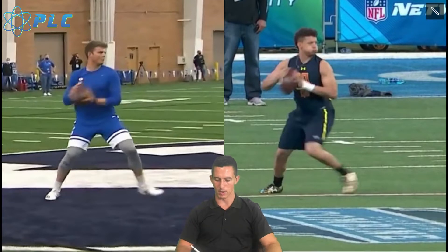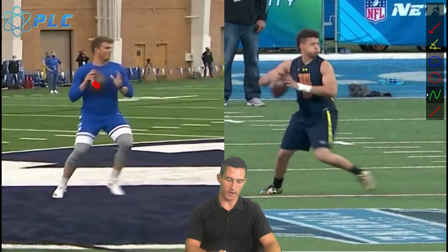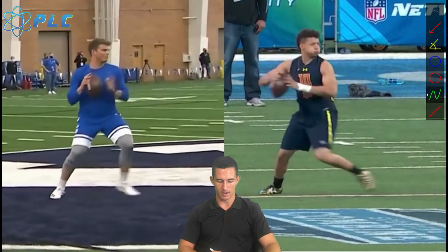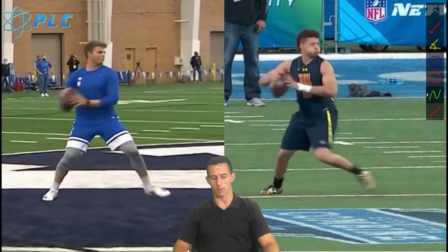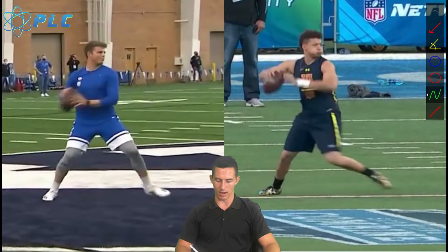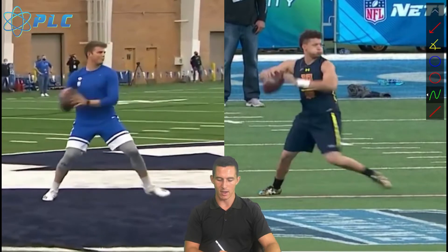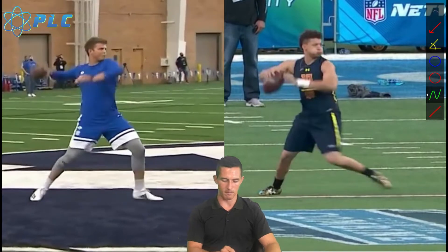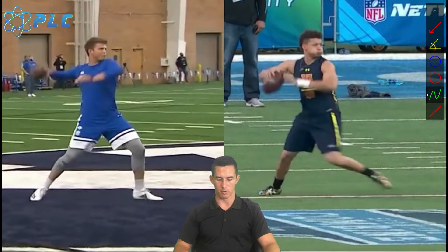There are many ways to utilize the upper body when throwing. One big thing: we don't want to drop the ball too far down when loading back. We want to keep the ball at least at belly button height. Dropping below that impacts how quickly you can get the ball out. Different quarterbacks load the wrist differently — Zach Wilson brings the nose of the football more backwards, while Patrick Mahomes keeps the nose more downward. Either way, you can have a lot of success.